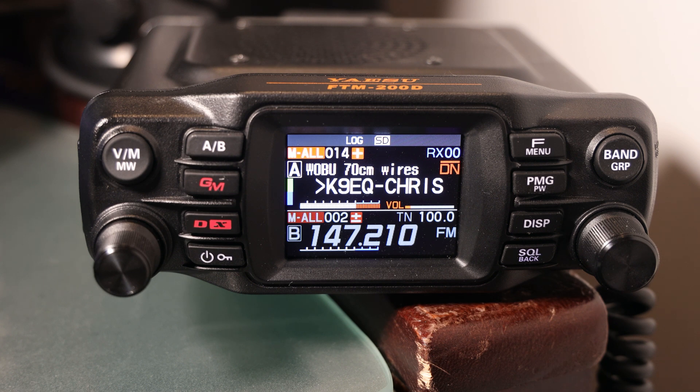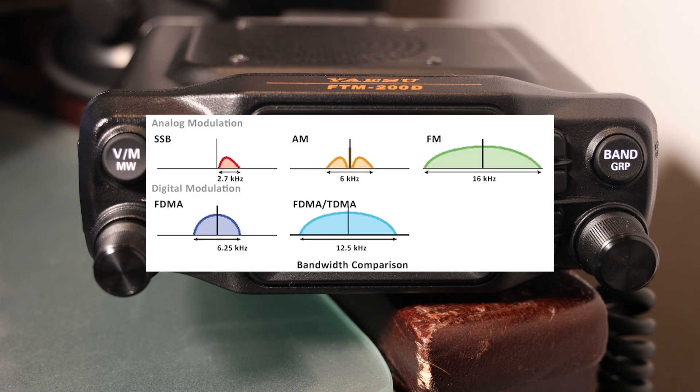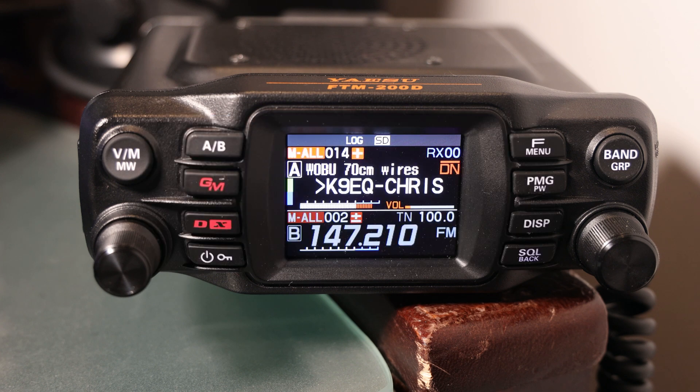Jumping right in — C4FM is Continuous Four-Level Frequency Shift Keying. It's a digital modulation scheme used in amateur radio and commercial radio systems. It is a type of frequency modulation that uses four different audio tones to represent digital data. C4FM is known for its high-quality audio and its ability to maintain reliable communications even in noisy or weak signal conditions.